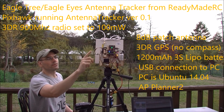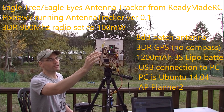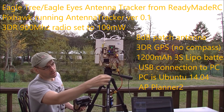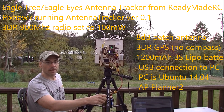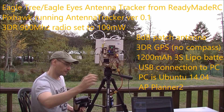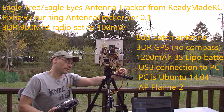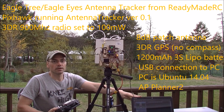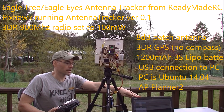It's got an old style 3DR GPS here without the compass attached — we don't use that. It is being powered by a 3S 1200 mAh LiPo battery. There's a USB connection coming out of the Pixhawk, which is connected to my laptop here.